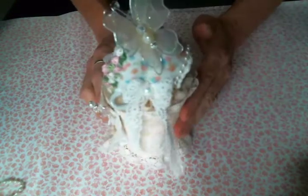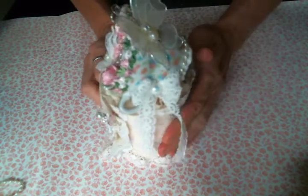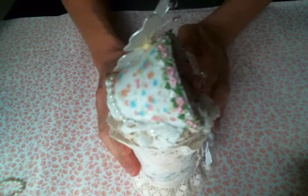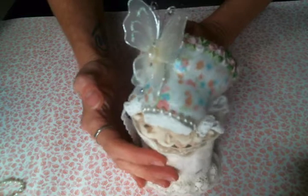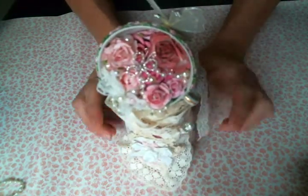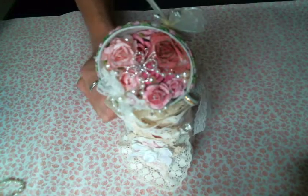This is the teacup themed snippet roll that I was working on the other day and I have finished it. This is for a swap that I am participating in in Natasha Scrapbook Corner's Facebook group and I will put the link to her group below.